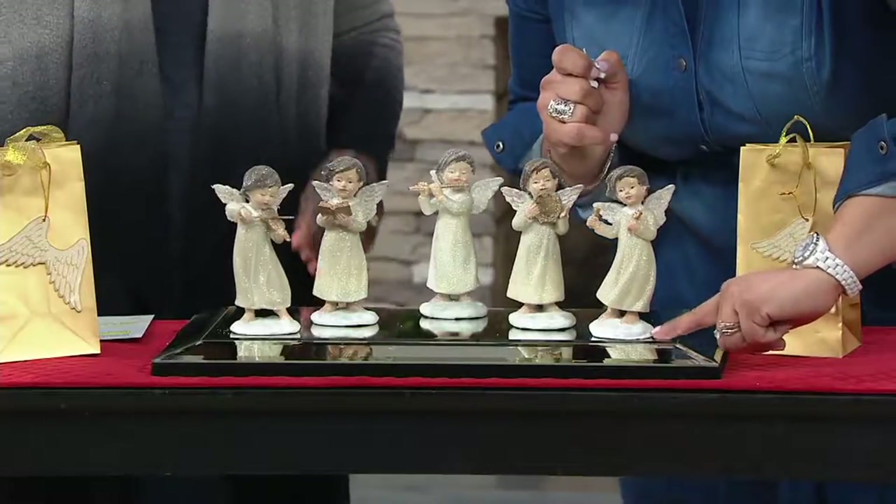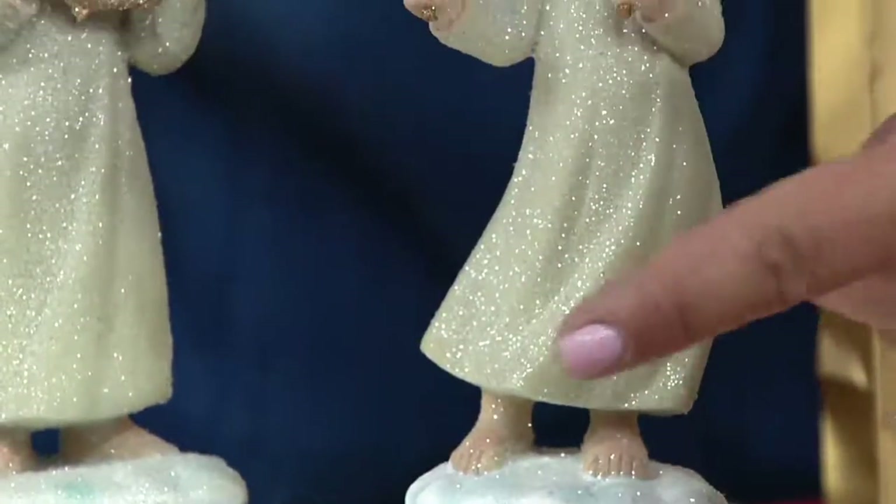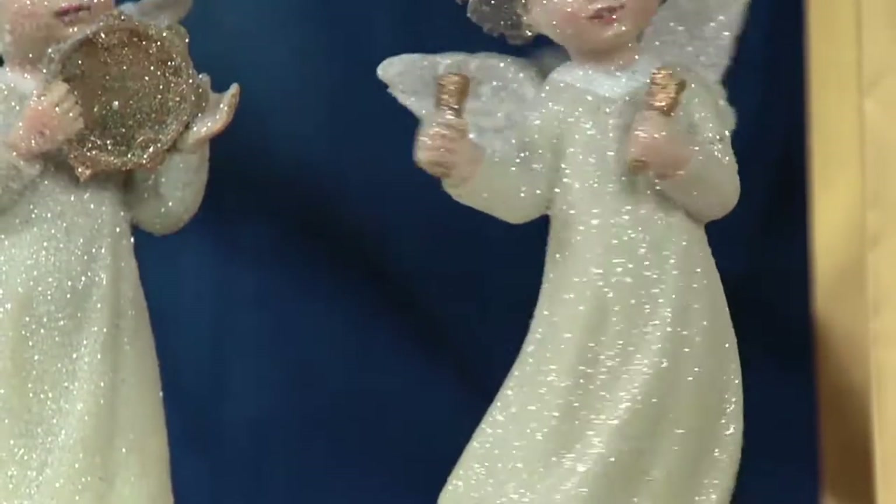Each of the angels is standing on her own little cloud — it almost looks like a snow drift. Since they're angels, they're each standing on their own little cloud. Their gowns are blowing a little bit in the wind — there's a lot of movement.